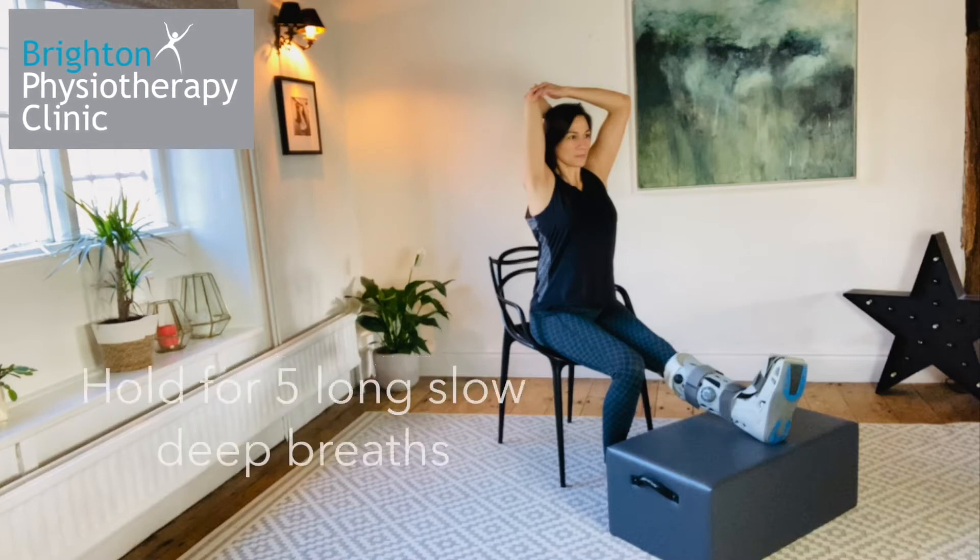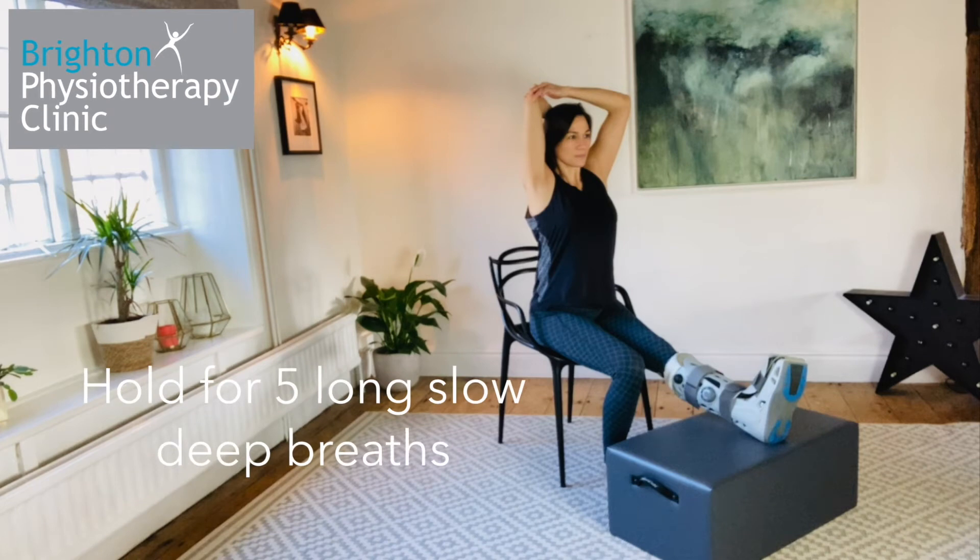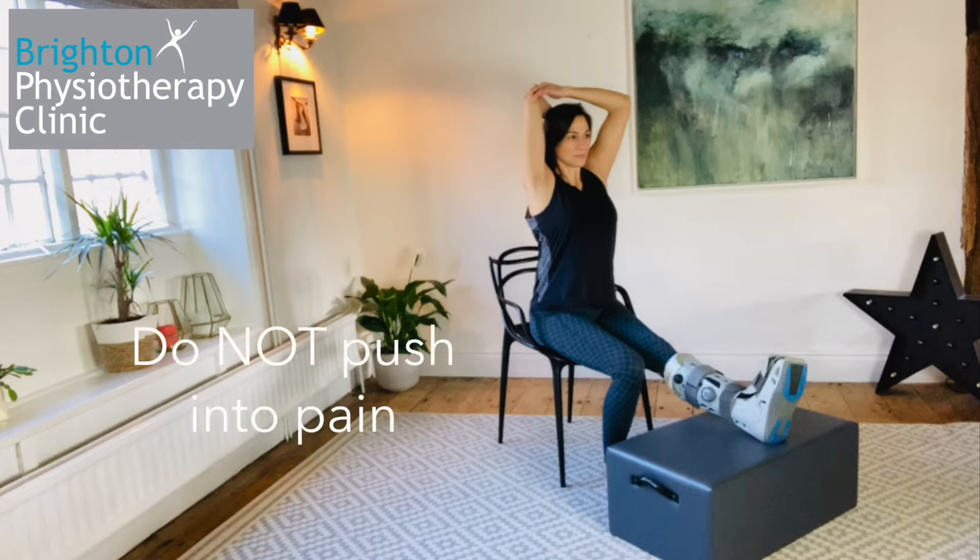During these videos, I have only held each stretch for a few seconds, but this is not long enough to allow for lengthening of the muscles. I would advise pausing the video and holding each stretch for 5 long slow deep breaths. Do not push into pain whilst moving into a stretch. Feel a gentle resistance and then let your body ease into the position with your breath.